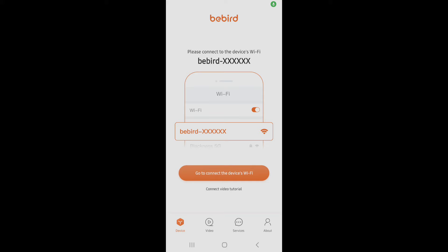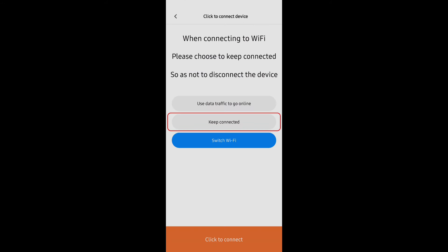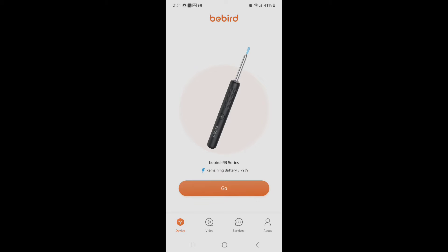This is the app that you need in order to connect to the phone. You're clicking the button, and now the camera is ready.